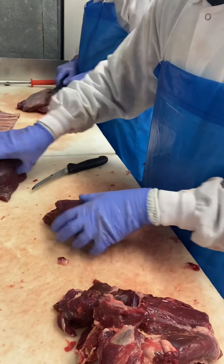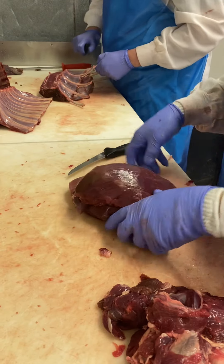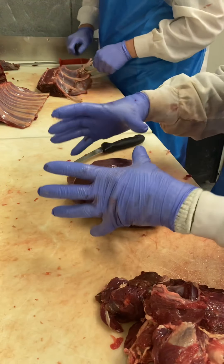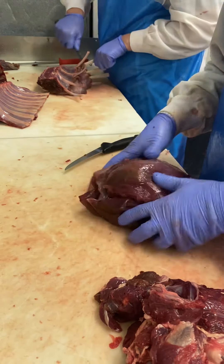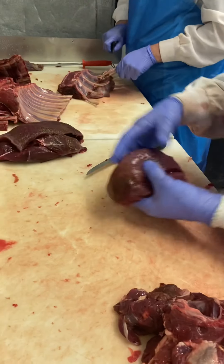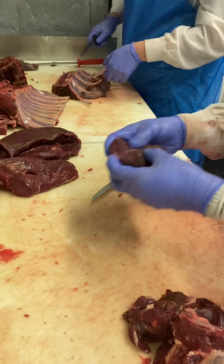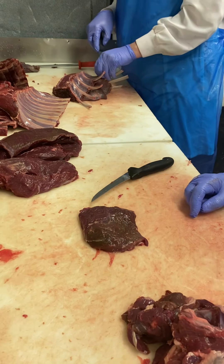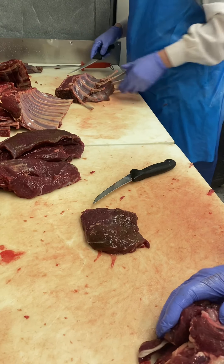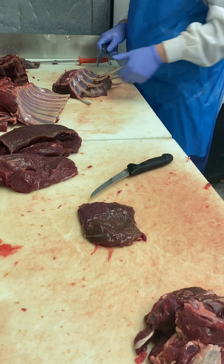So for a Denver leg, you take all these pieces and you put them back together. You basically don't have to assemble it like a leg, but you just put them all together and they get a vacuum seal just like that. And for medallions, they just get cut. Most of our food service clients would rather have a Denver leg, but our retail customers would rather have a medallion.